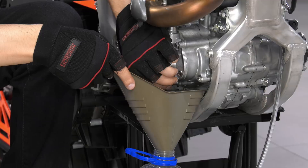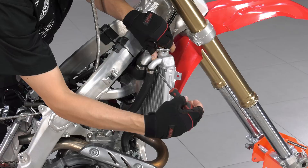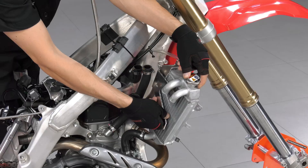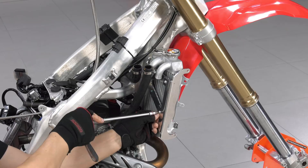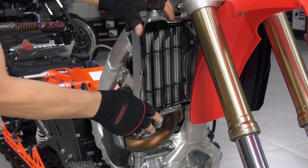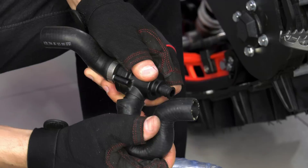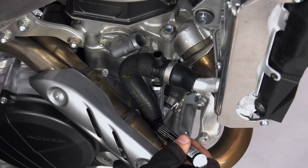Next, I drain the coolant to install the thermostat and radiator braces. I install a Muse Racing radiator guard, which is necessary on a snow bike. I recommend installing a thermostat to block the radiators on a cold engine for faster warm-up. An OEM KTM thermostat and hoses from a Lada Vesta fit well.